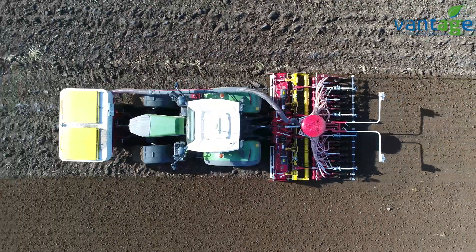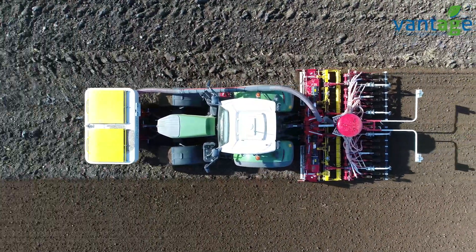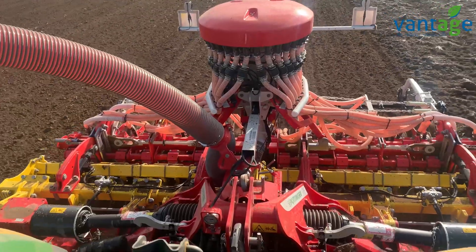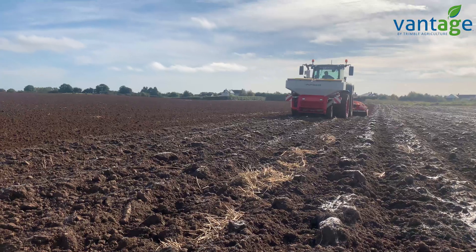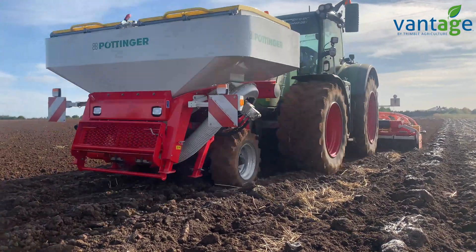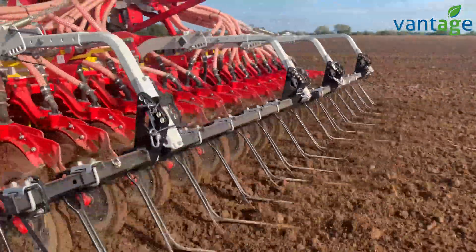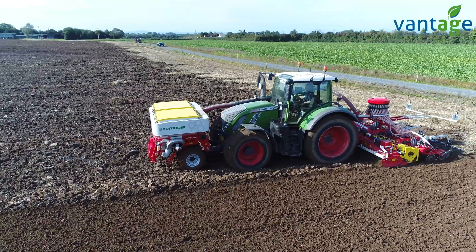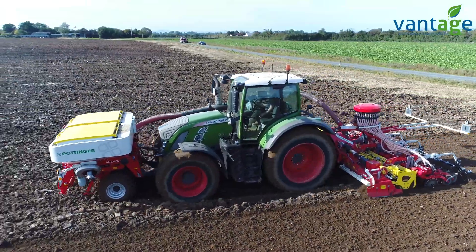With fertilizer prices looking very expensive next year, the Trimble system should help with section rate control. We usually see about a six percent saving with section control on the fertilizer spreaders and sprayer. Going forward it's going to become more stringent, and with fertilizer costing an awful lot more, anything we can save is a huge benefit in what could be a very tight margin year.